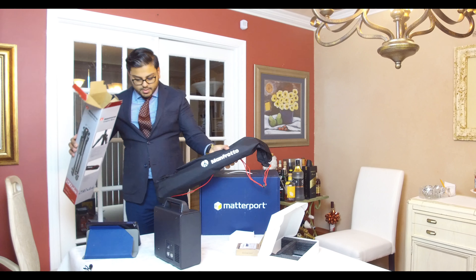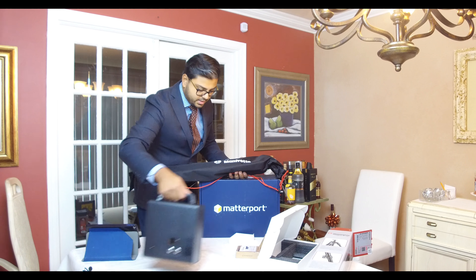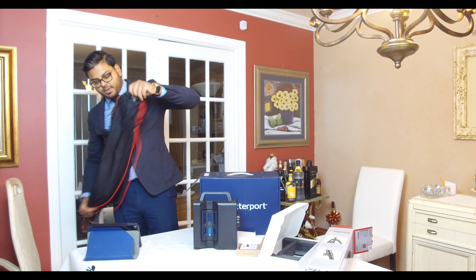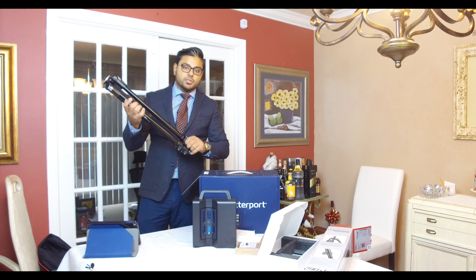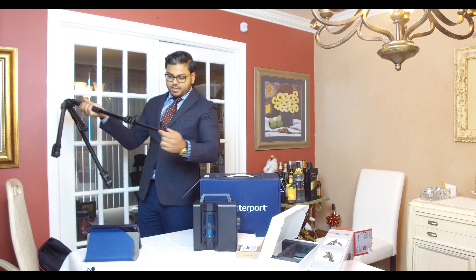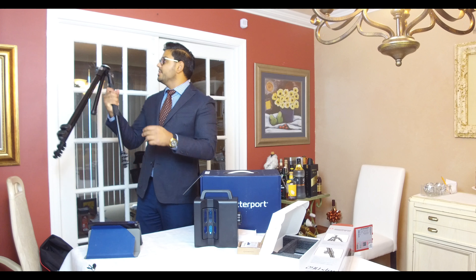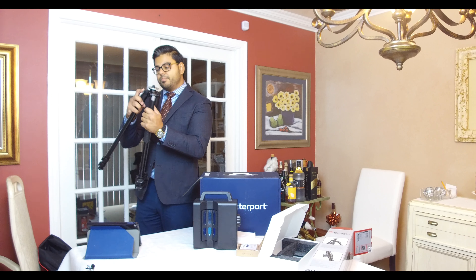The camera has a built-in quick release clamp, so you have to get a special clamp on top. There's no standard screw — well, there is a screw, but it's a male screw instead of the female that normally comes on a camera for a quick release. So we had to get an additional quick release clamp that slides on, which is actually great because Matterport themselves recommend it. The typical ball head or adjustable head quick releases for tripods could...